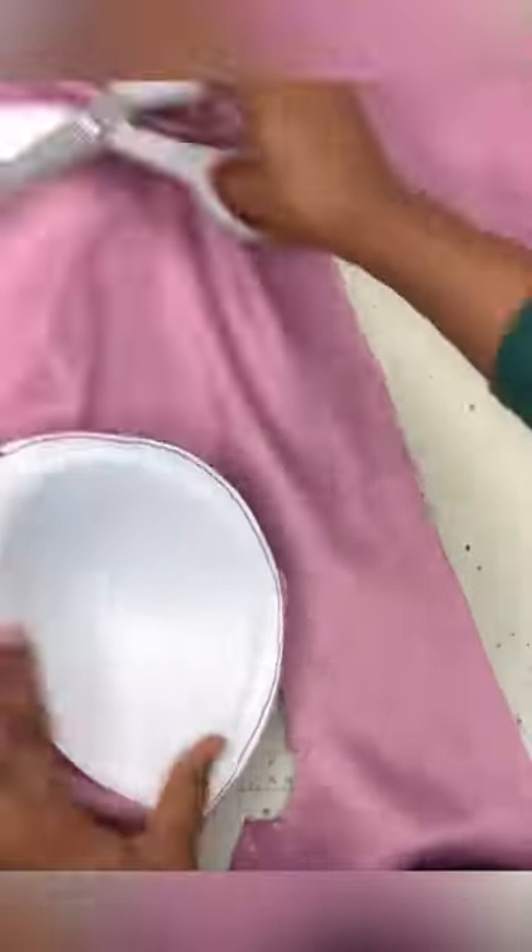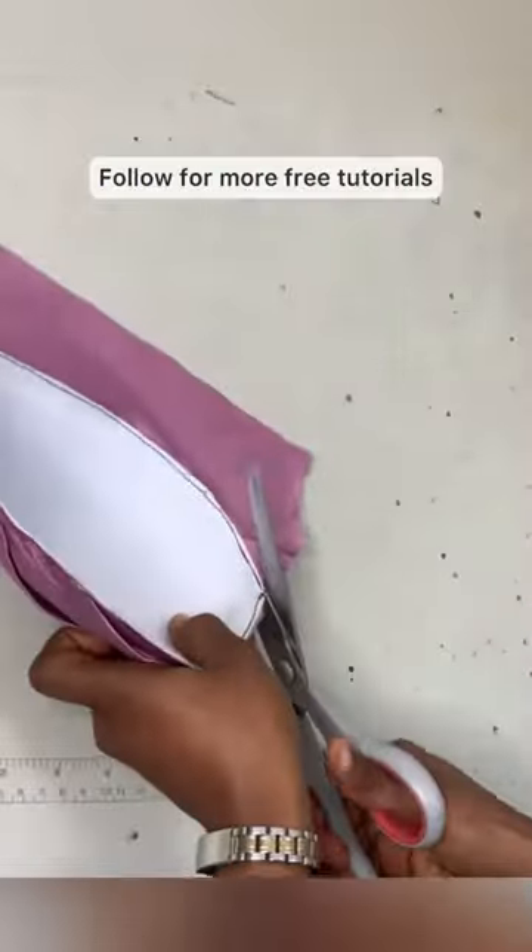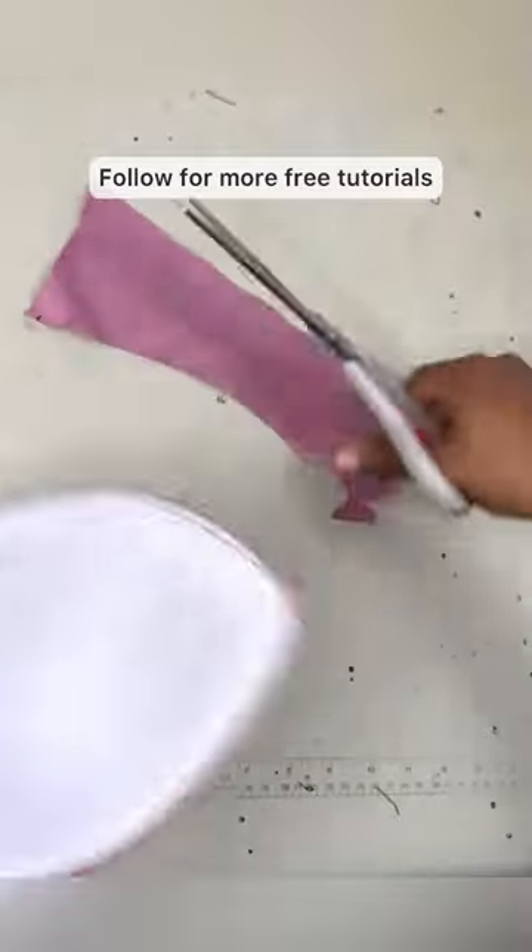Iron very well so the pleats are secured. Now trim out all the excess fabric, leaving just the bit at the top. Finally, sew the top of the cup and also trim the excess fabric — and voila, it's all done!